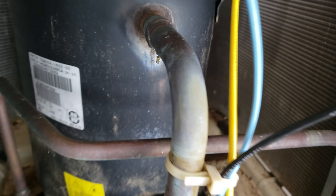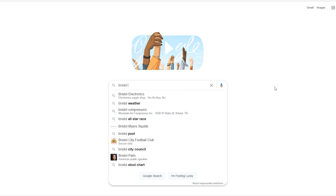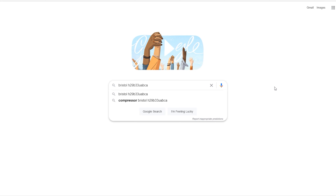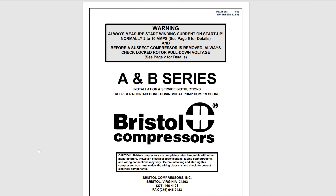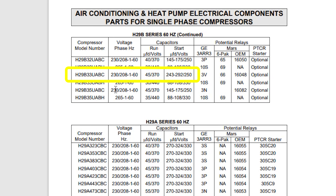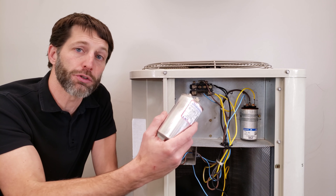If the compressor rating plate doesn't list a capacitor size, look up the compressor's model or part number online. Search the model number plus the word 'capacitor,' or include the manufacturer's name. You may find installation instructions — like these Bristol compressor instructions — showing that this model takes a 45 MFD capacitor at 370 volts. Once you know the UF ratings for both compressor and fan motor, install a 440-volt capacitor to stay safe.